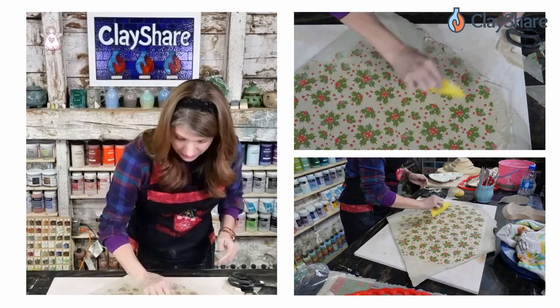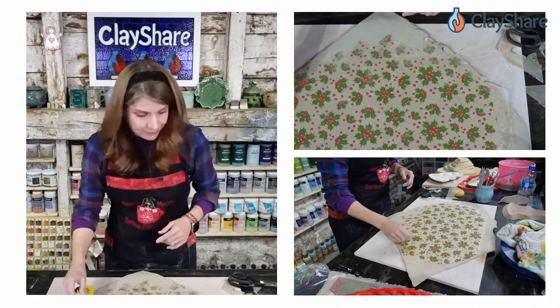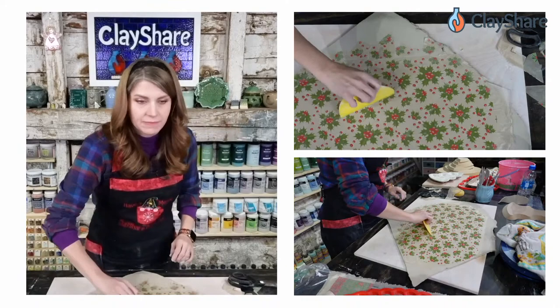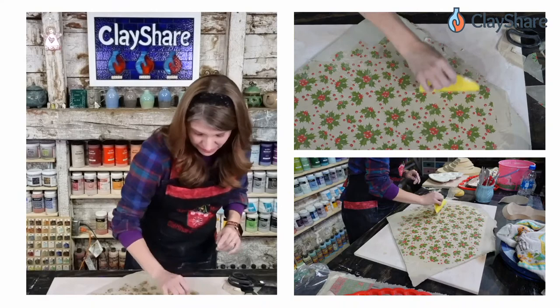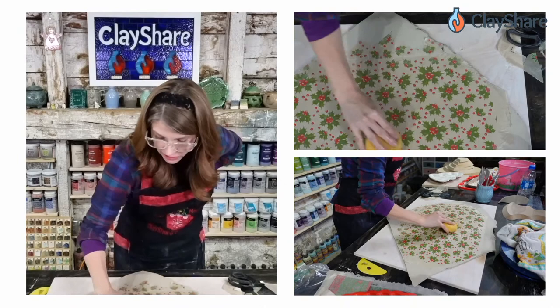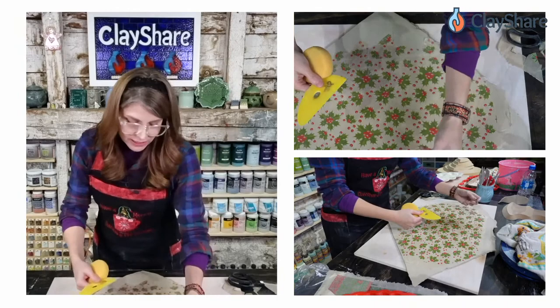You can see there's a little cloudiness in spots — that's because it hasn't fully transferred yet. You can speed that along with a clean damp sponge and just pounce it on there. Once you use the sponge though, don't go back in with the rib, because the dampness can make the underglaze too liquid and you'll smear it.